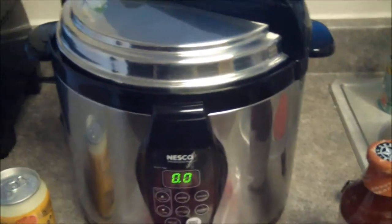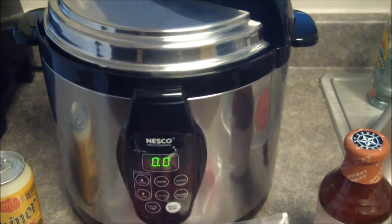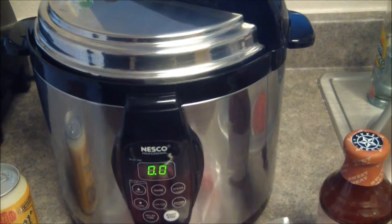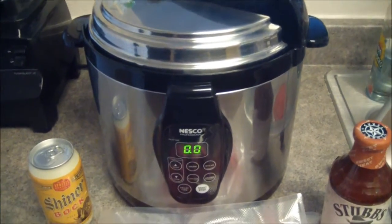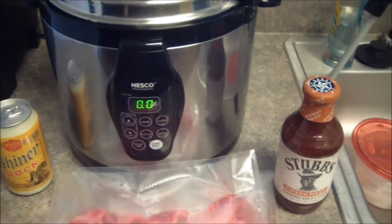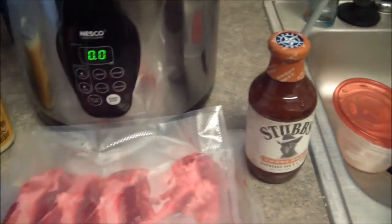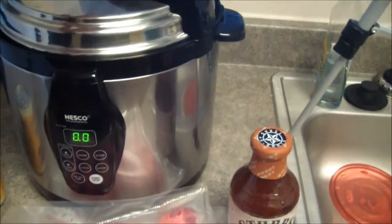I've got my Nesco six-quart pressure cooker. I've had this thing for about a year and used it mostly to make beans and soup — I've actually never cooked meat in it, so this will be a new experience. We'll be using Shiner Bock for the braising liquid, some Stubbs Sweet Heat barbecue sauce to finish them off, and I've got about one to two pounds of beef ribs. Let's get it going.